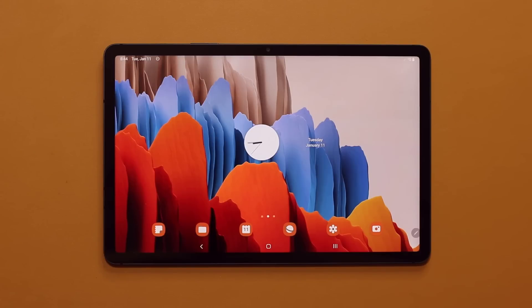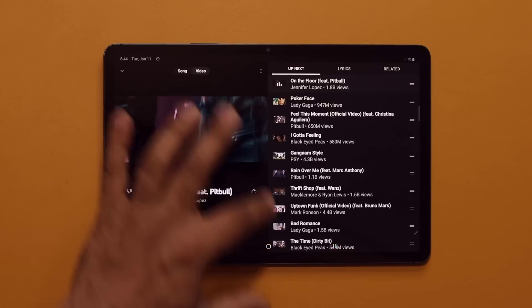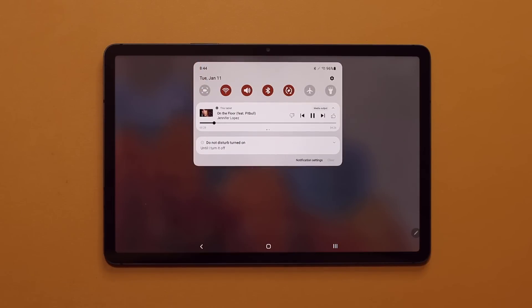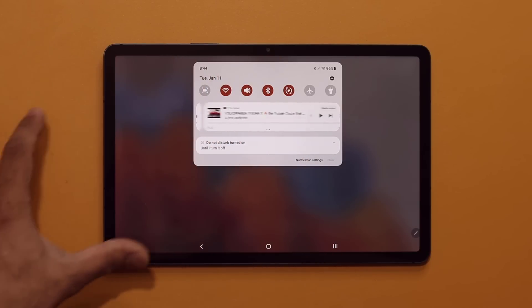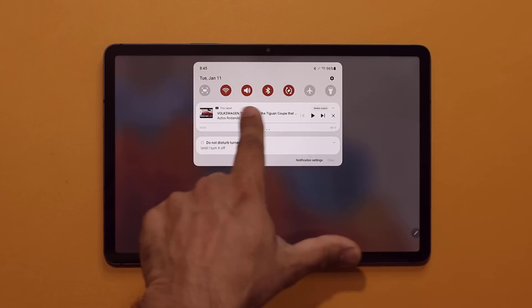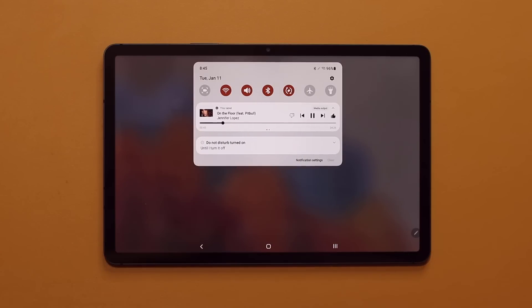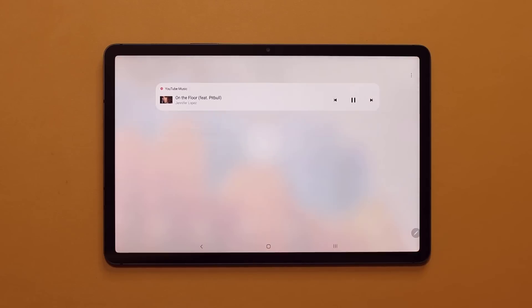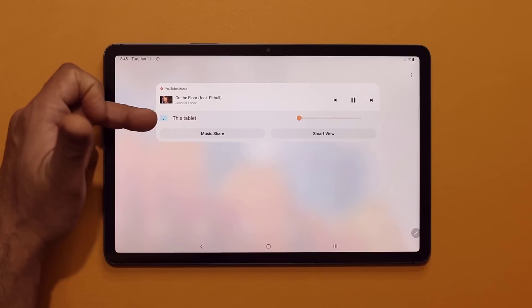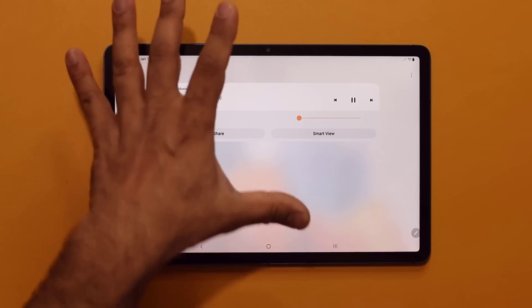If you're playing music in the background using any music application, when you pull the notification shade down, you get access to a music player right there. You can pause, play next track, previous track, and even rate the music. You can swipe over to see what's happening on your YouTube application — controllers for each one — and tap Media Output to project the sound to any connected Bluetooth devices.